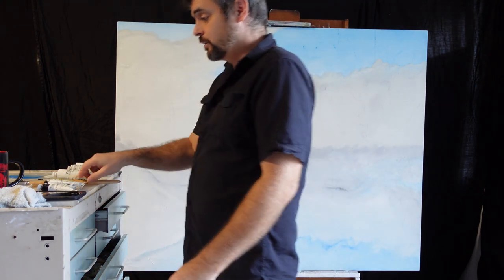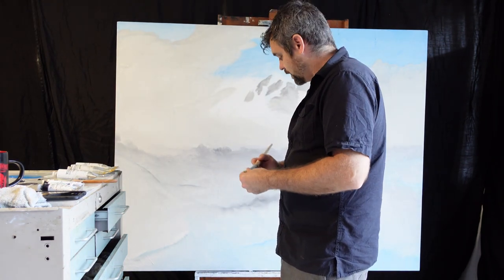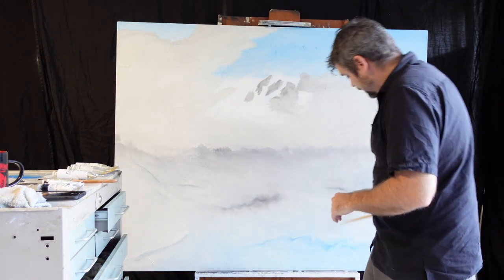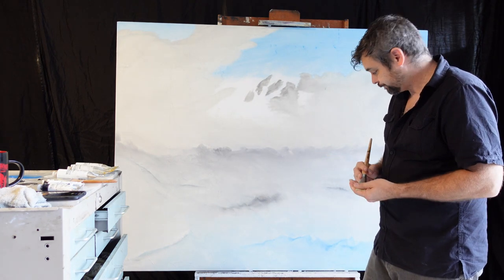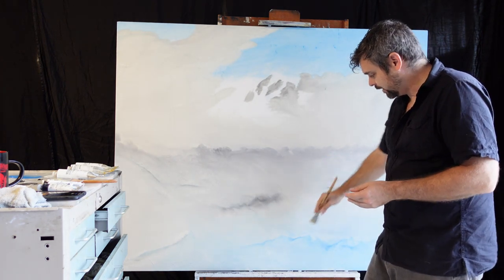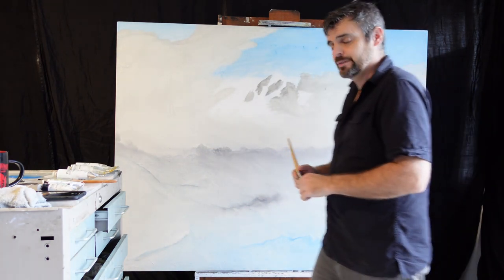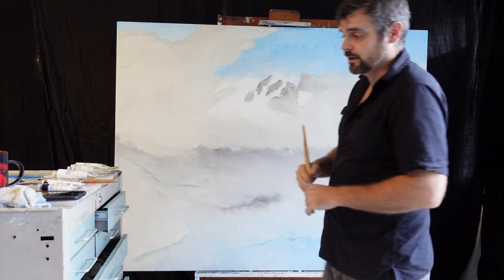So today we're going to talk a little bit about adding some shadowing and shadows in this part here, which is going to be our foreground. We're going to go backwards, add a little bit of shadows in here, a little bit of white to really make it pop. And then next we'll go up here and tackle that later on.